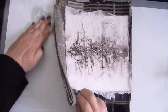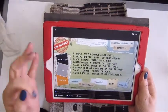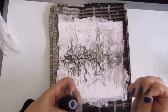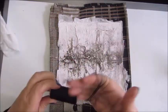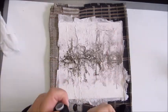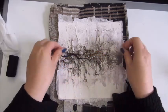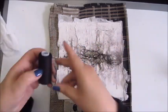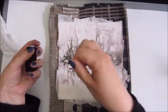I believe it's called I'm Late Slate. I added that as well, and then added more of the black. Step three says add string, twine or fibers. I'm just using some black thread that was on my sewing machine — I took that out and used it for step three.